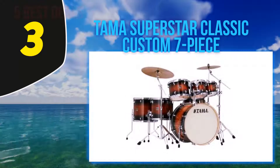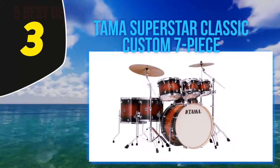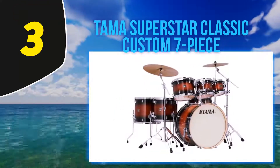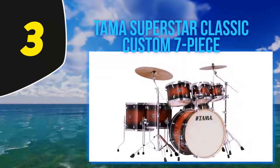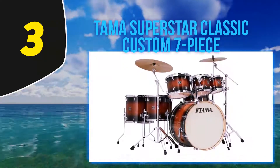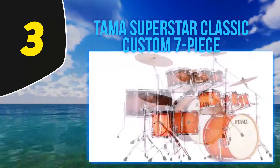The build quality is hard to beat, and you get six-ply shells on all of the drums except the bass drum, which boasts eight-ply construction. Tama hasn't skimped here because all of those plies are maple, which makes for both strength and a lovely tone.